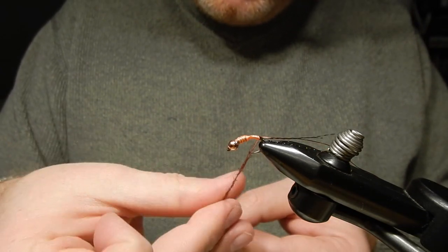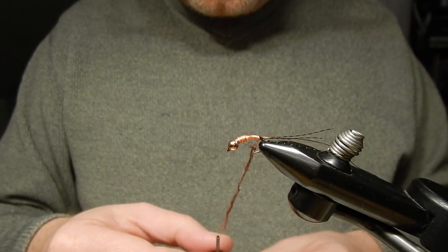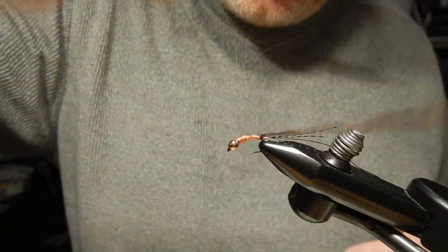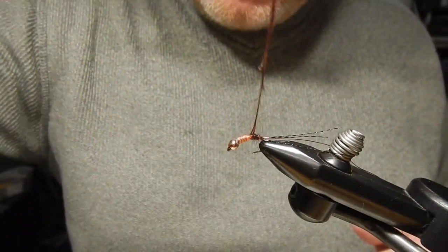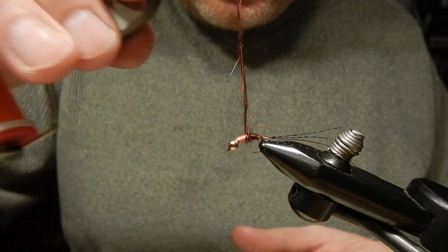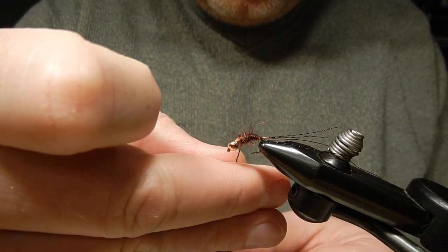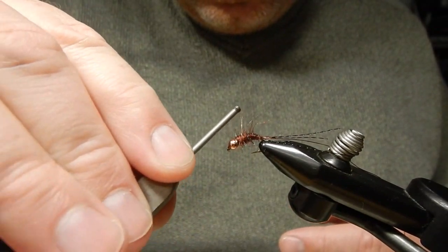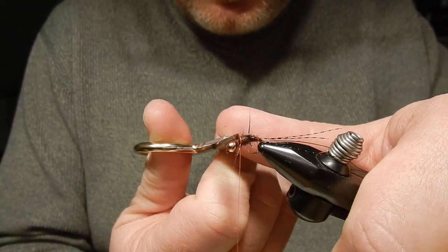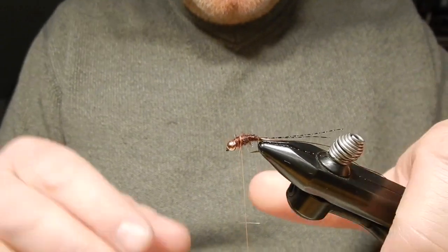It's not a typical color dubbing for Klinger Nymphs, but it works great. I will start from the back working my way forward. There are a few extra fibers sticking out — what I often do is give it a bit of a haircut. I don't mind if there are a few sticking out; I like the buggy look, but not too buggy.